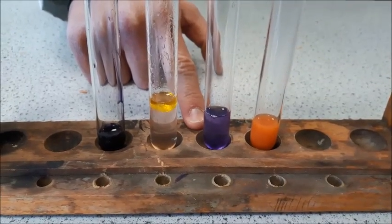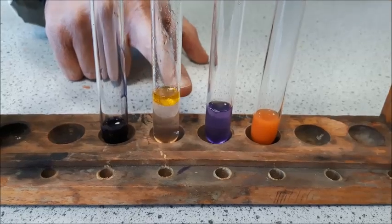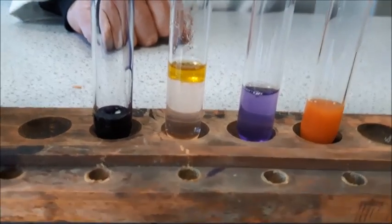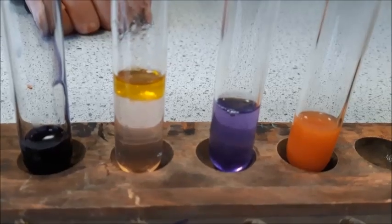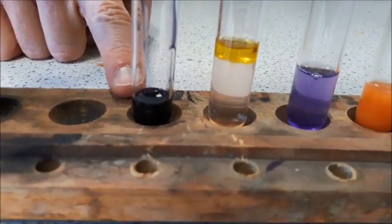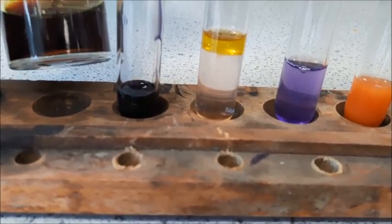Here is the test for protein, which has turned a lilac-purple colour. And you may on the top layer here just be able to see some red flecks in our solution — that is where the Sudan 3 is attached to the oil. Finally we have our iodine solution which has turned from the original brown to a very dark blue-black.